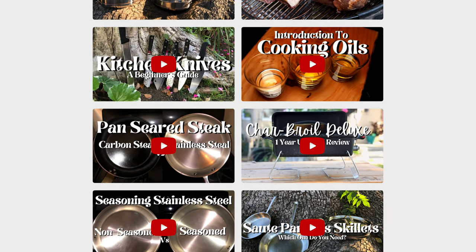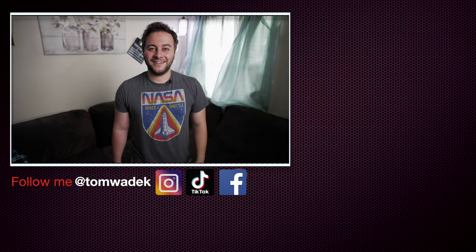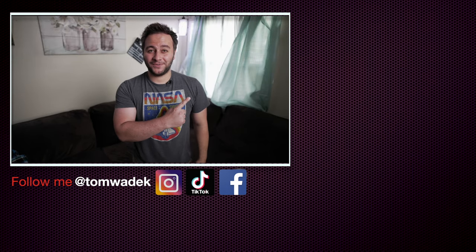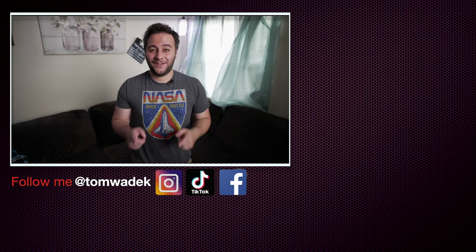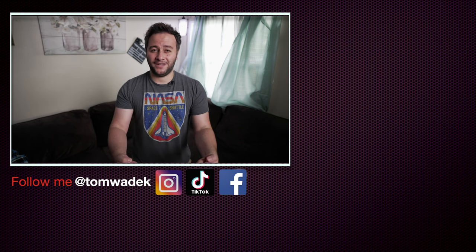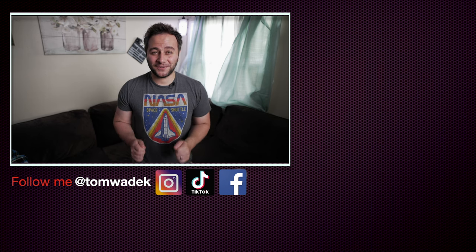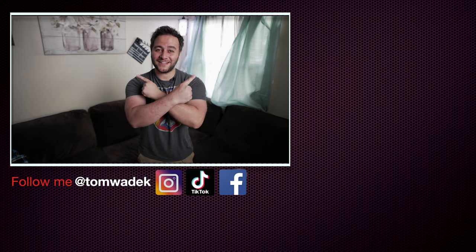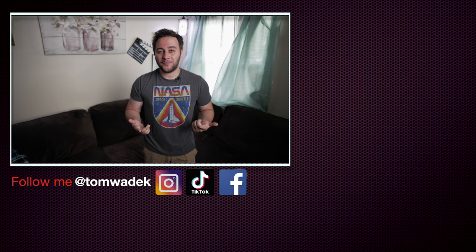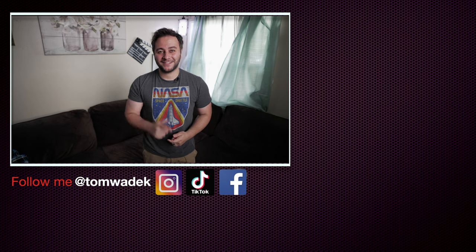That's it for me, guys. I hope you found this video informative. Check out some of my other videos and I'll catch you on the next one. Take care, everybody. Please like, subscribe, and hit that notification bell so you get notified on my next video, and if you can, please share with your family and friends.